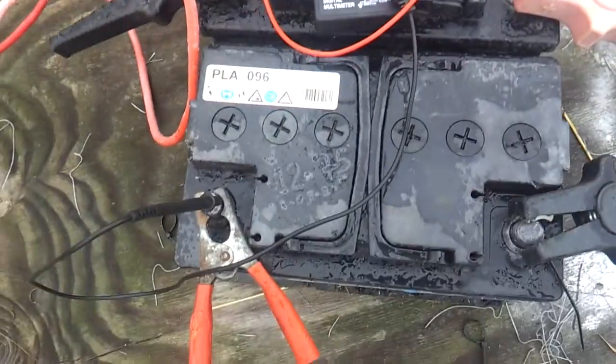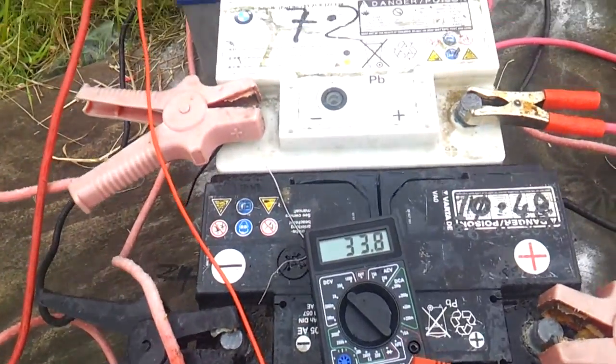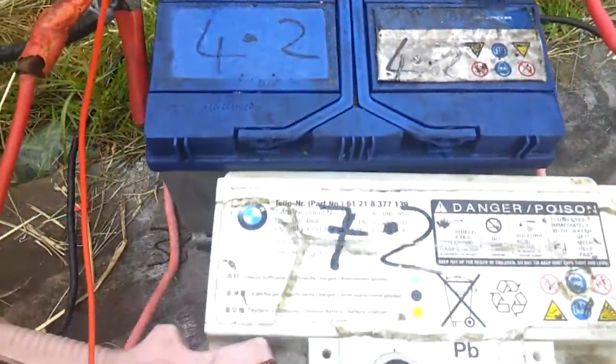Hey guys, everything's set up. This is part two. There's no wind at the moment but we're on 33.8 volts. There's four batteries which are — you can see the voltage written on them.